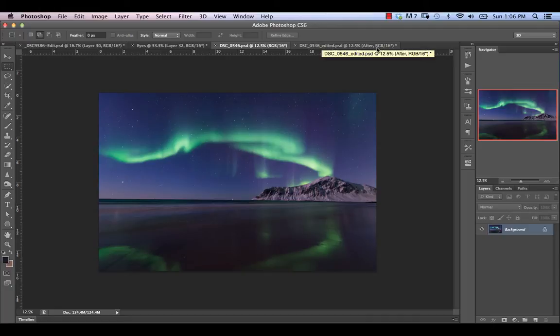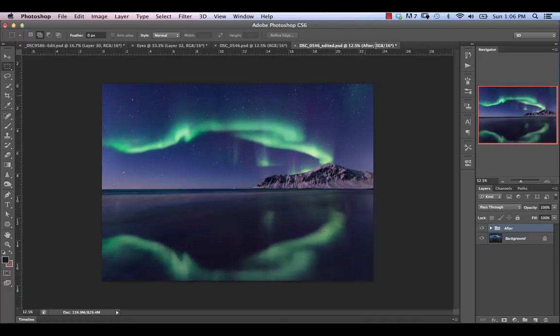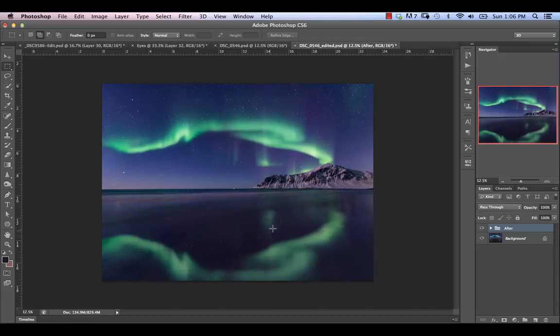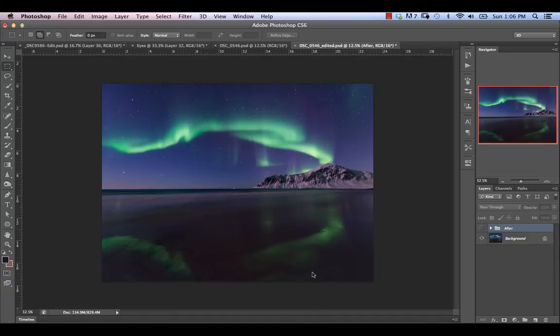So we're going to go ahead and get started. Basically what we're after is we're going to go from this original image here, take it to something like this, and essentially we're going to extend the bottom down here and do a bunch of things to it. So without further ado, let's go ahead and do that.